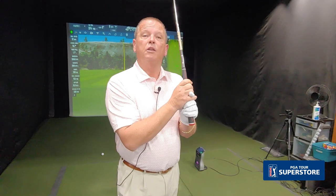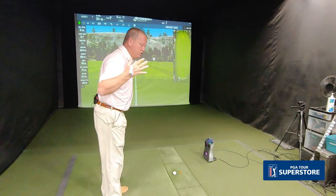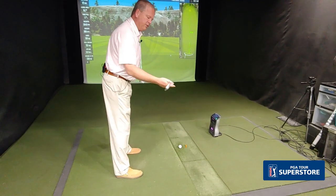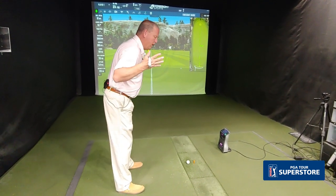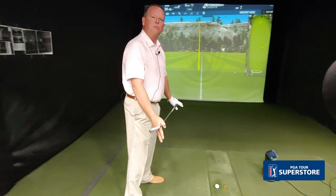The way that we set our body up to the target tells the golf club where it's going to travel, how it can travel, and how fast it can travel in relationship to the target. If we're set up wrong, the ball is going to be hit in the wrong direction. We talk about the hips, the shoulders, the knees, and the feet. If these are going in opposite directions, you're causing torque in the body, which makes it very difficult to swing. But if our shoulders, hips, knees, and feet are all aligned to the target, the ball has a better chance of going at the target.